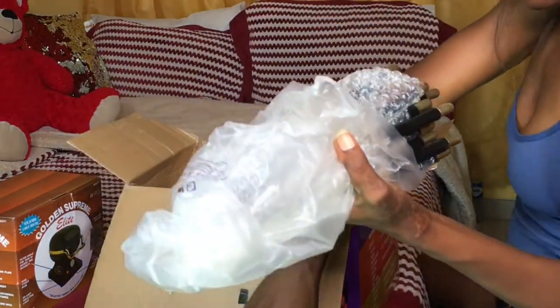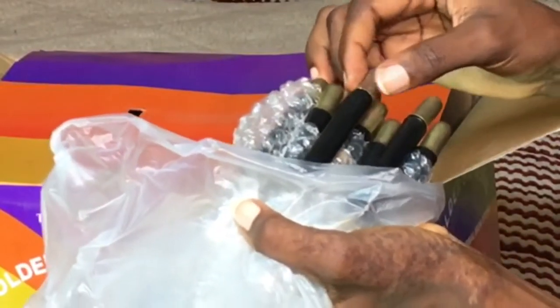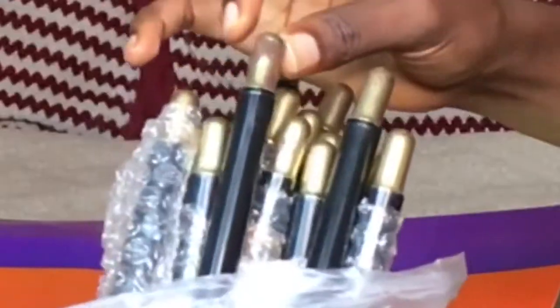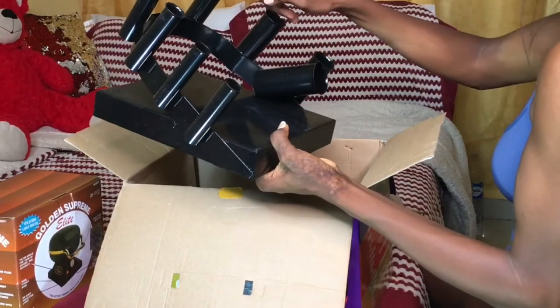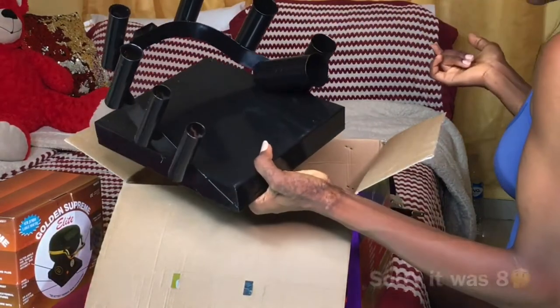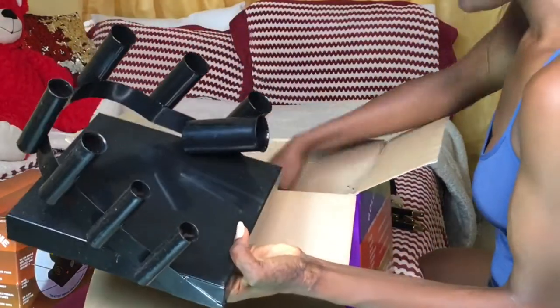Okay, so now we've got this right here — this is really getting rust. I don't know what this is; you guys can see it's really concerning. Here we've got the real set. It's supposed to be 10 pieces: 1, 2, 3, 4, 5, 6, 7 — there are just 7 right here.